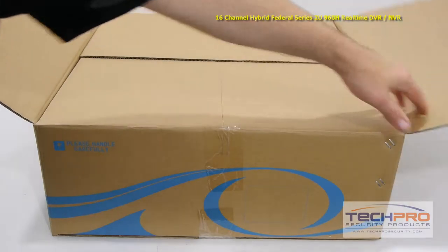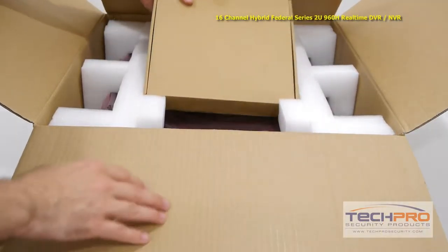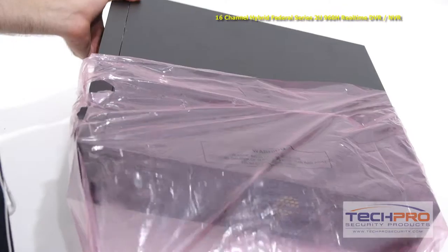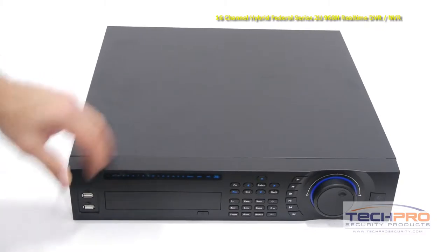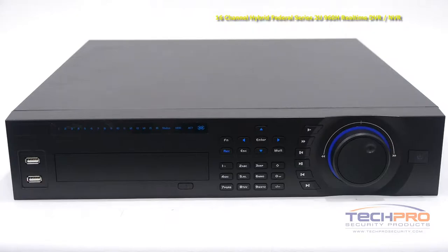This is our brand new 16-channel hybrid Federal Series 2U960H real-time security DVR and NVR. This hybrid security recorder brings together analog and IP technologies into one unit. It will record up to 16 analog cameras and up to 16 IP cameras simultaneously, giving you a potential 32 camera configuration.